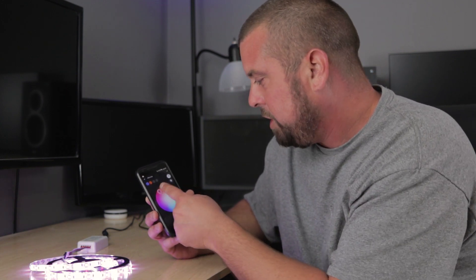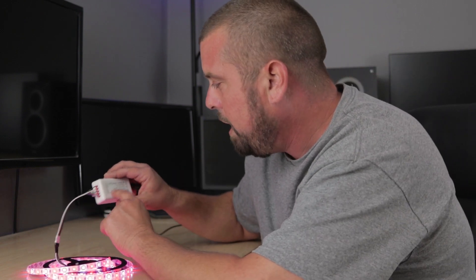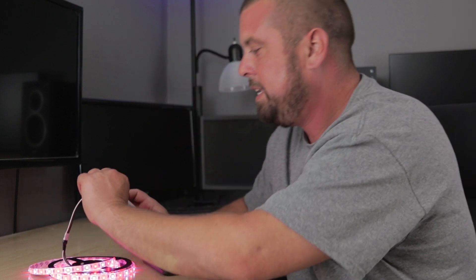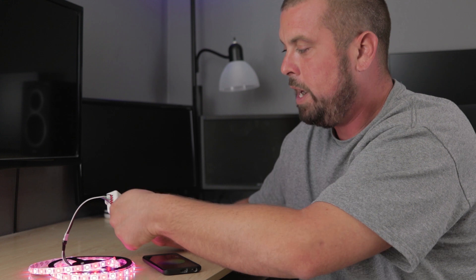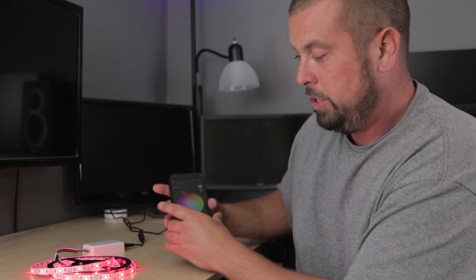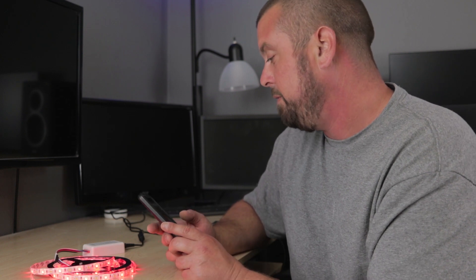The only problem I actually had with this device is that two of the wires were wired backwards — probably wired backwards internally in the box. It was the green and the red wire. I ended up swapping the green and red wire, and now when you're on red it's actually red and not green. Pretty easy fix for such a cheap device.